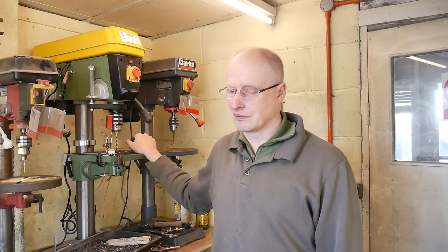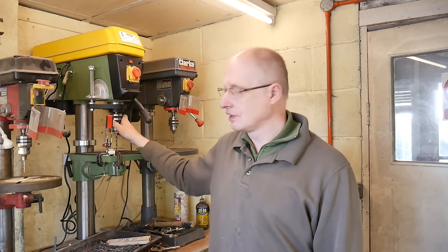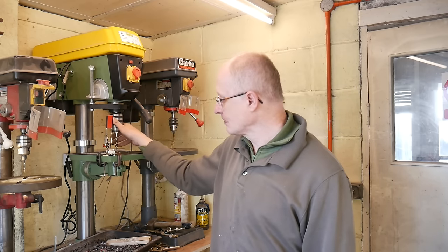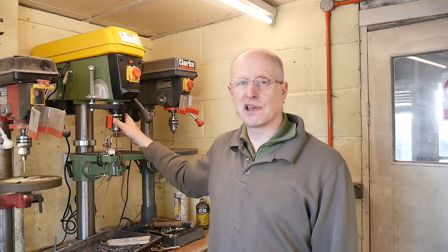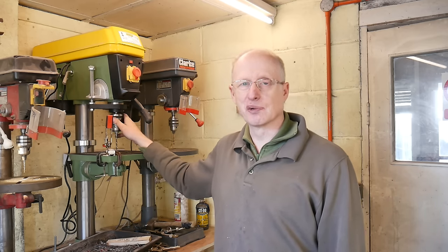I couldn't really justify that, whereas this Warco does everything I want it to do. I thoroughly recommend the Warco drill - I really do enjoy using it. It's smooth, accurate, and quiet. Anyway, that brings this video to a conclusion, hope it's been of interest and I'll see you in the next one. Bye for now.